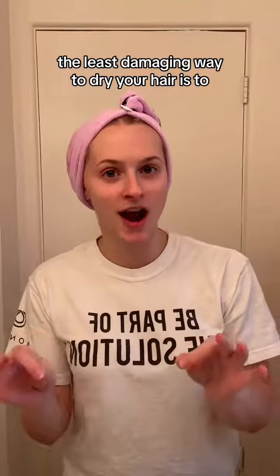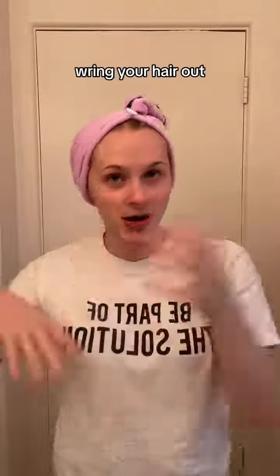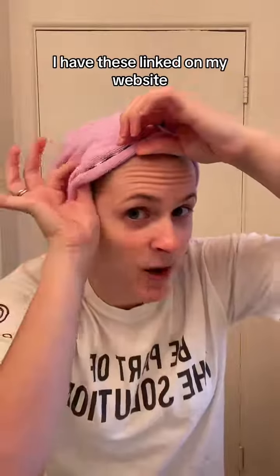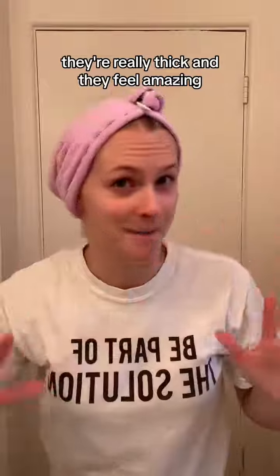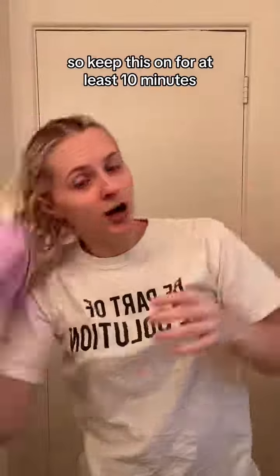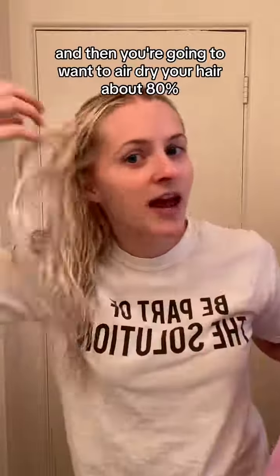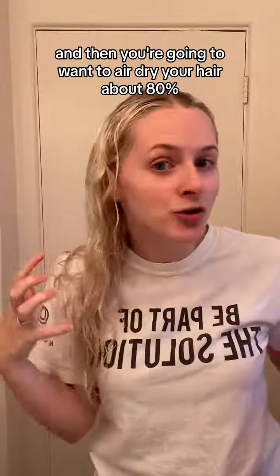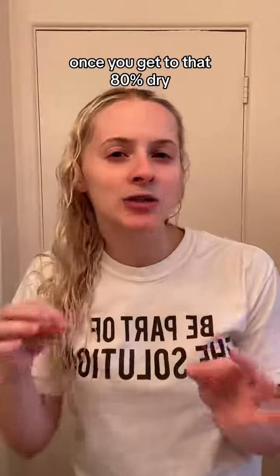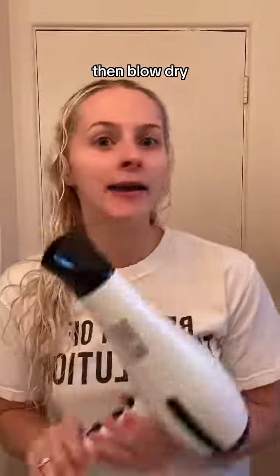So what's the happy medium? The least damaging way to dry your hair is: out of the shower, wring your hair out and plop it into one of these microfiber towels. I have these linked on my website — they're really thick, feel amazing, and come in lots of colors. Keep this on for at least 10 minutes, and then you're going to want to air dry your hair about 80%.